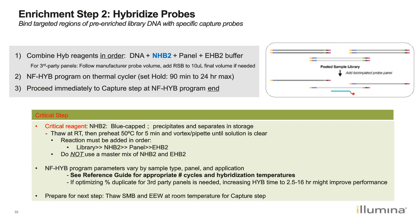When setting up the hybridization reaction, reagents must be added in a specific order without mixing: first add NHB2 to the DNA library, then add the panel, then add EHB2. We do not recommend making a master mix of the two hybridization buffers, as mixing them can form precipitates that negatively impact enrichment efficiency. Different hybridization conditions apply depending on input type, panel type, and application (germline or somatic). Consult the reference guide for specific instructions.